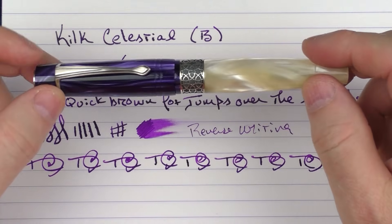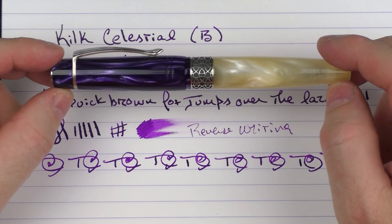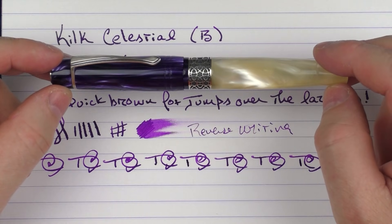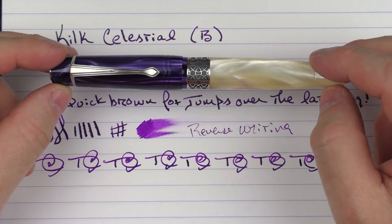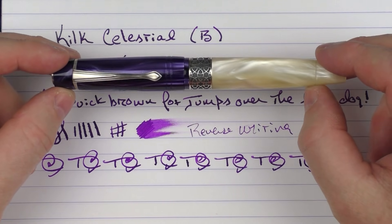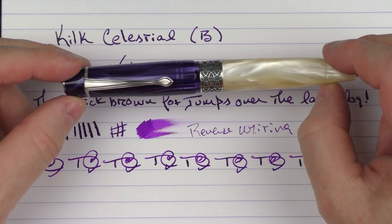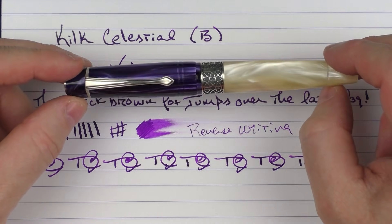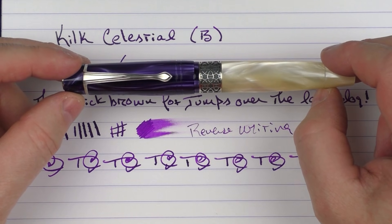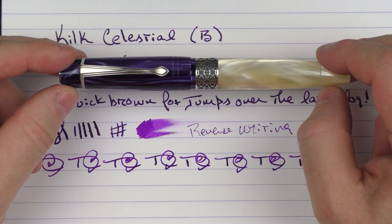So there we have the Kilk Celestial. I really like it when I find a new brand, especially one that really surprises me and produces something of this high quality. I really recommend checking this out. It might be a little hard to find for retailers, but like I mentioned, you can see it on the Kilk site and I will put a link to that in the notes below. Until next time — thanks for watching, and I'll talk to you later.